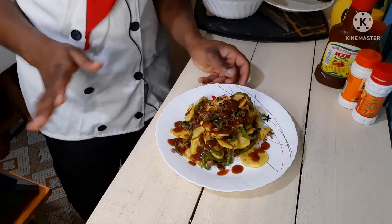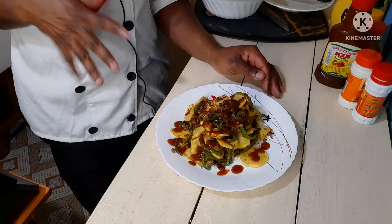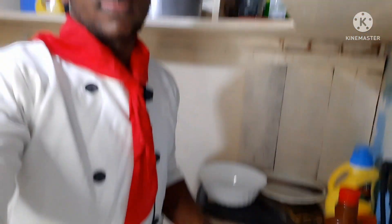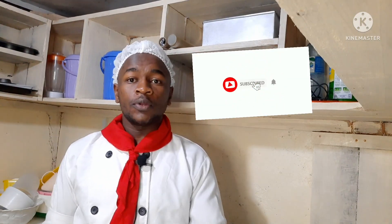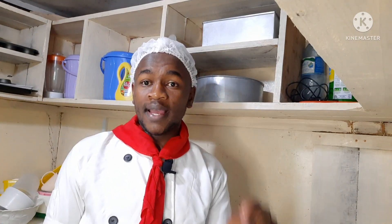My mayonnaise potatoes are ready. I hope you guys have learned something on how to prepare some tasty mayonnaise potatoes. Guys, like this video, comment down below, and share widely with your friends and family. Subscribe to my YouTube channel and tap on the notification bell. Also follow me on Instagram at Jack underscore Nyaga. Until next time, I've been your host Chef Jack Nyaga — bye guys!